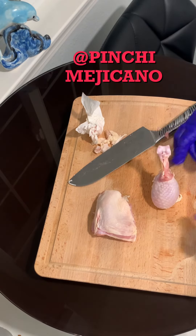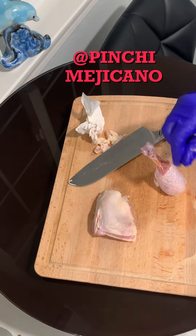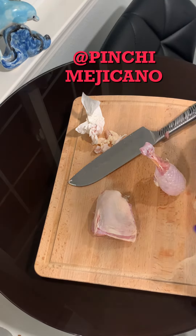Add some foil. Bake it. Season it. Nice presentation for some dinner or something.